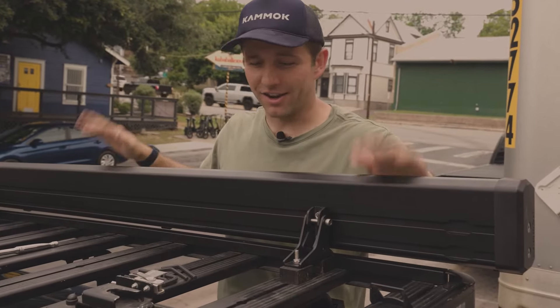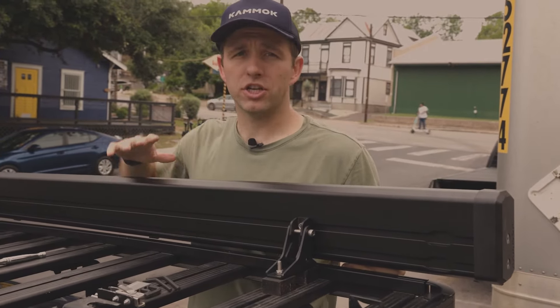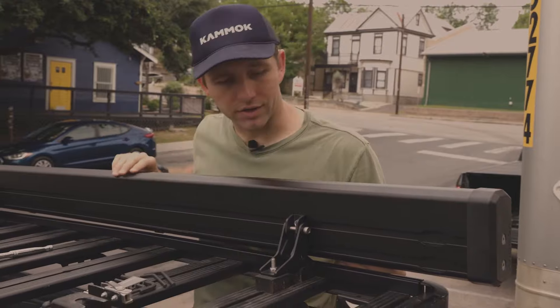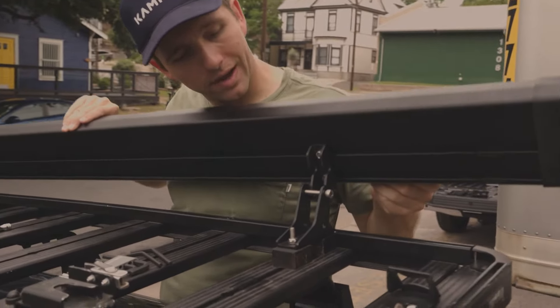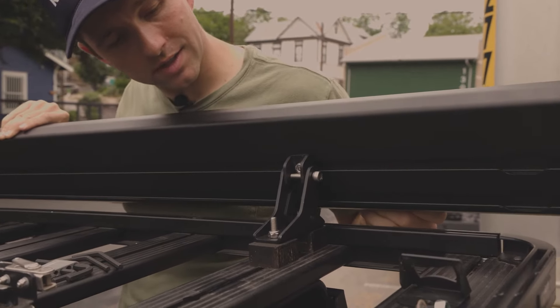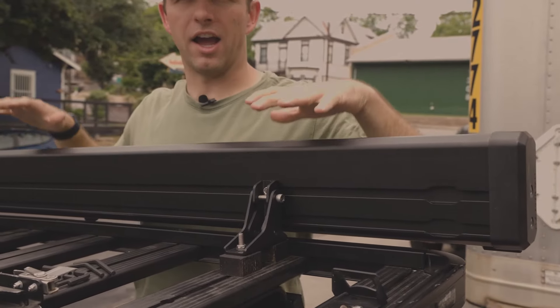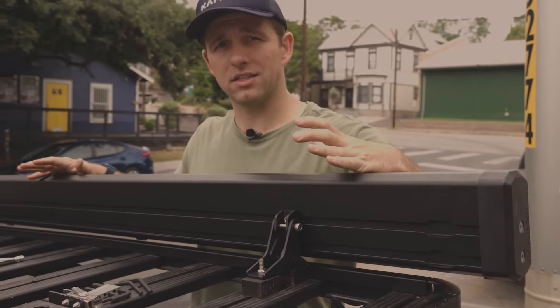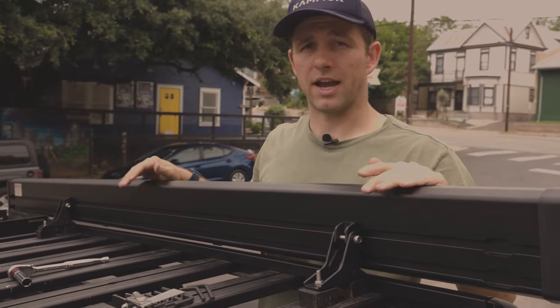Since there are only two people in the office today and our cameraman helped me get this up here — it's a relatively tall vehicle — just to show y'all exactly how this would work: you have your talon mounts, and that bolt just slots into place like so. This is able to rest fully supported like this, allowing you to go grab the other bolts and install them at your desired angle.